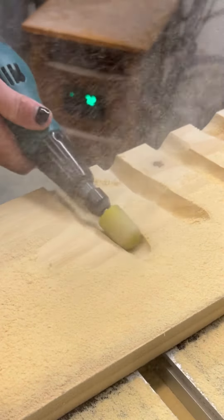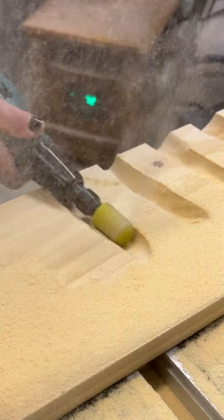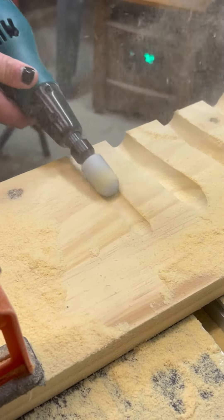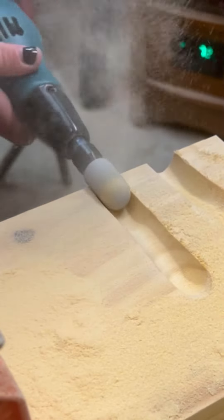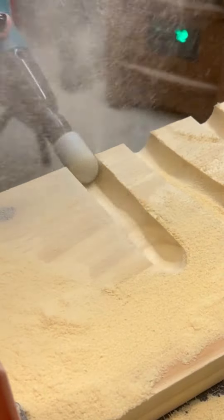When you're working on your projects it's great to have a variety of these burrs because you can speed up the process by using those more intense grits and then reduce your sanding as you get down to the lower grits.